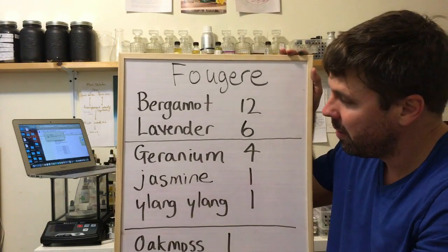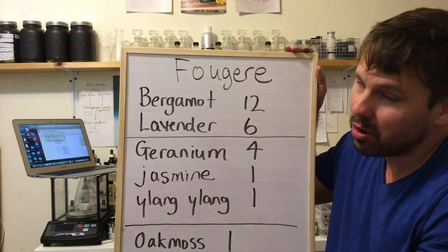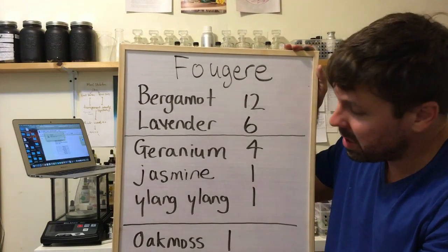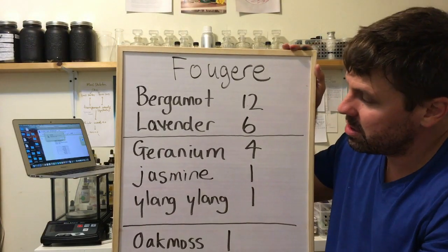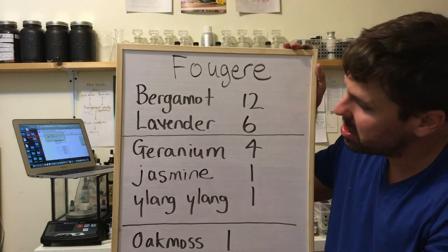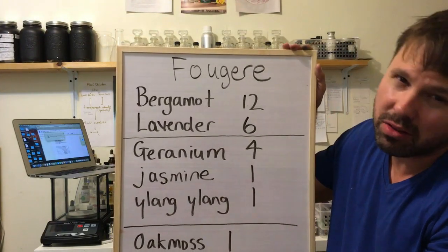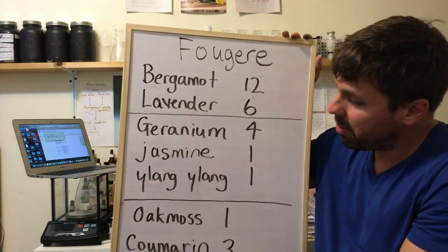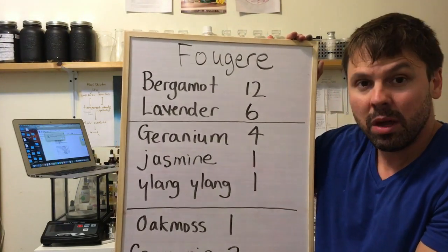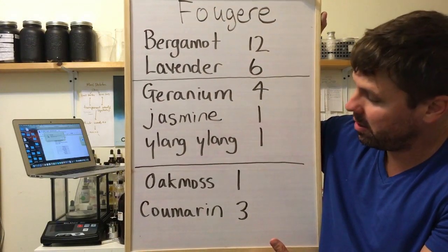Jasmine will make the entire perfume sweeter and richer. It's an amazing material. There's an old French expression: there is no perfume without jasmine. Then ylang ylang — it smells a little similar to jasmine. Both jasmine and ylang ylang are considered white flowers, whereas geranium is more in the rose family. Ylang ylang gives a very nice, gummy, fruity, smooth texture to the florals. Then I would go with 1 part oak moss and 3 parts coumarin — that freshly cut hay scent.